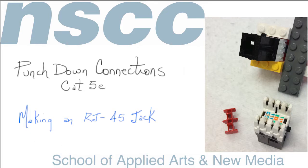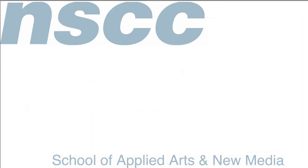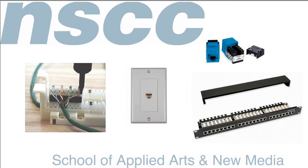We're going to give some examples of the punch-down block in use. On the right-hand side you can see various CAT5E connectors — it can be CAT5, 5E, or CAT6 — and the punch-down block is shown on the back. We've also got a patch panel here, with the punch-down blocks in the back and the RJ45 jack at the front.